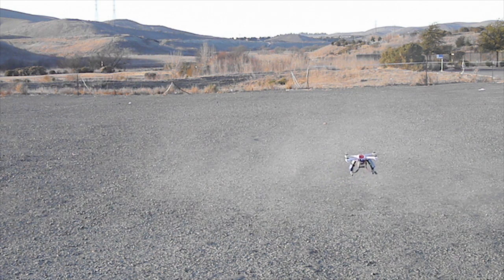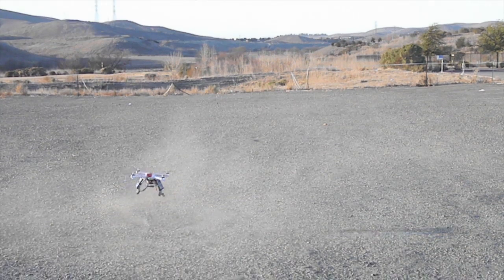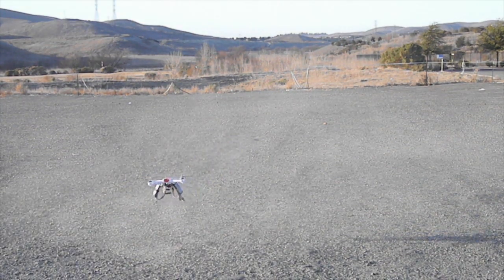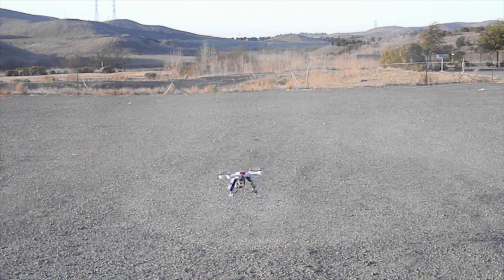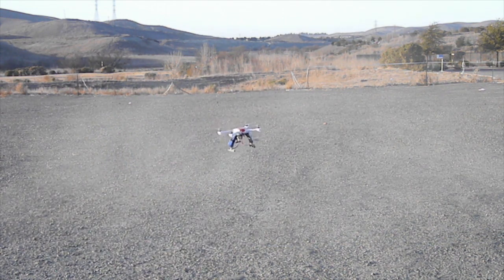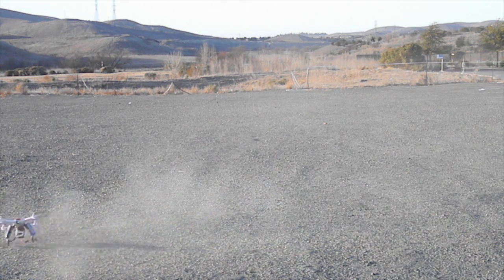Switching to blue mode, it initially looks okay but the 350 QX could barely lift off the ground in that mode. Then I switched to safe mode — the green mode — hoping the altitude hold would be more forgiving, but it was actually worse. I got no altitude, no control, and it just crashed.